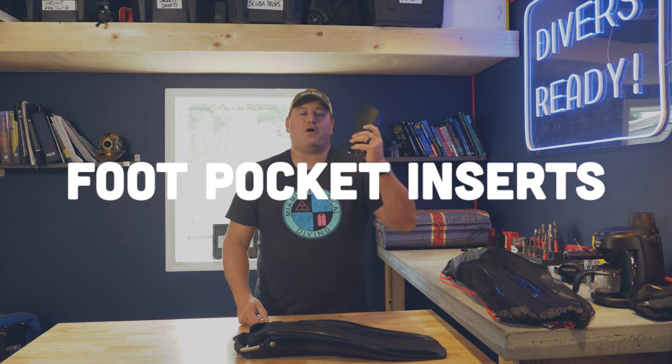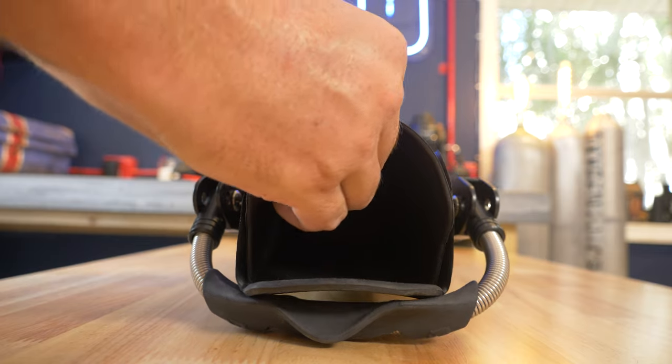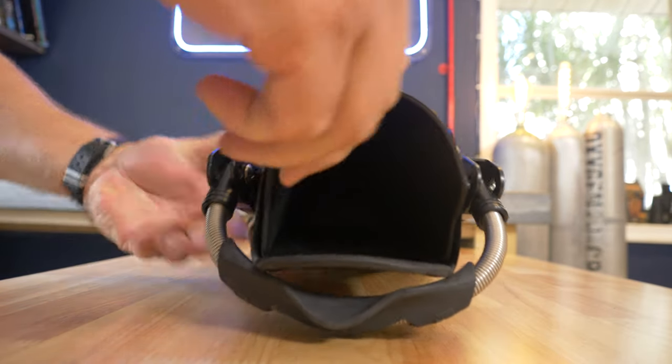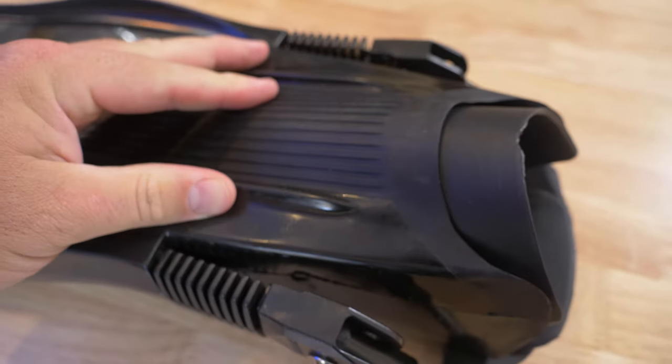Tip number one is the foot pocket inserts. When you buy a new pair of fins you're going to find these folded pieces of plastic inside the foot pocket of each fin, and often people mistake these for part of the packaging material and they get thrown in the bin. Don't do that. Keep them and reuse them, especially if you're storing your fins because it's going to be a while until the next time you can splash. Put the foot pocket inserts back in — it's going to help the foot pocket hold its shape, stop it from getting crushed and twisted, and extend the life of your fins.